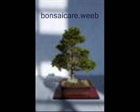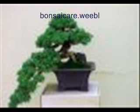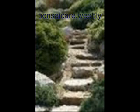Bonsai do need to be repotted. Choosing a slow grower is best to start off with. Before spring is the best time to do your repotting. If you are looking at a juniper bonsai, fall would be your best time to be planting and repotting. Juniper bonsai is best for slow growing and it is a great beginner bonsai.